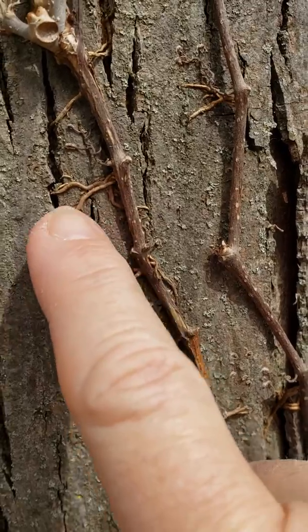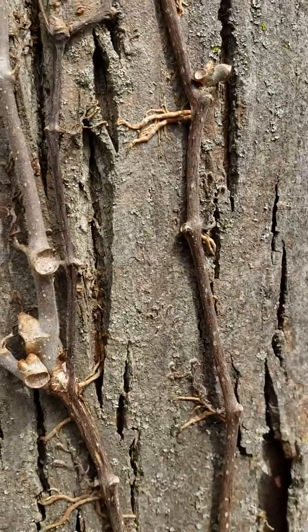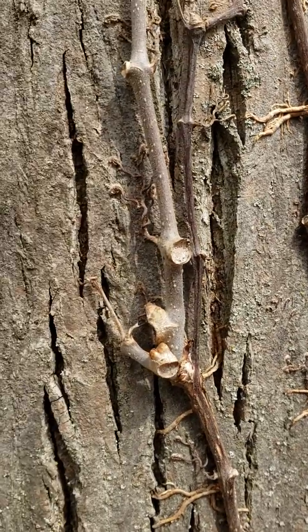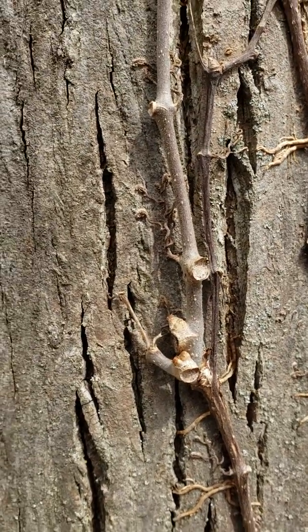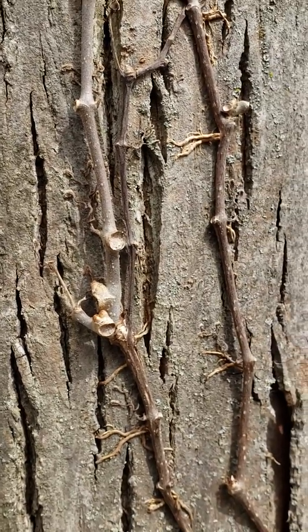These are the little aerial roots that hold the vine to the tree. And on Poison Ivy, they're much thinner. On the Virginia Creeper, they're thick and just fat-looking.